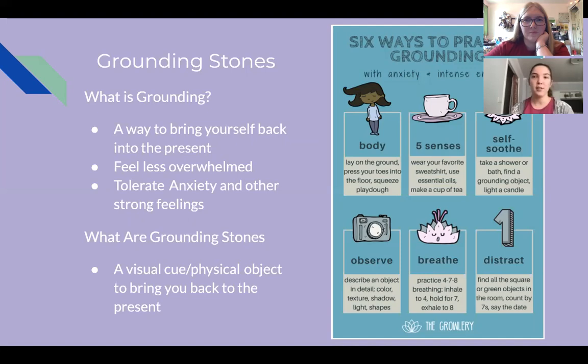There are different ways to practice grounding — it's not just the stone. You can use your body: you can lay on the ground, literally press your toes into the floor, just really feel what's around you. You can also use your five senses: sight, smell, taste, feeling.